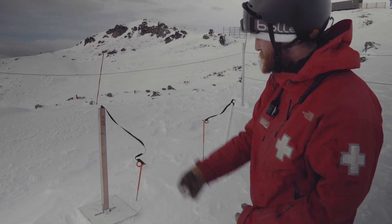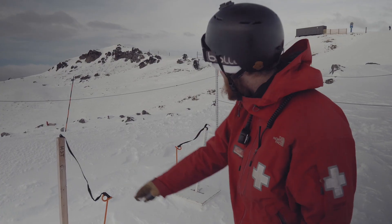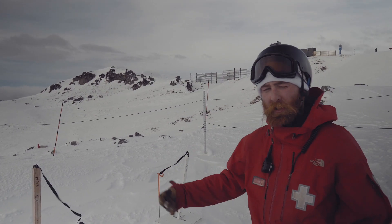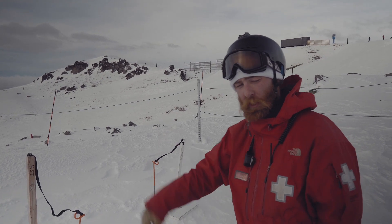So we have a couple of snow stakes here — weather plots. That one's for the storm and that one's for 24 hours. So we keep those there, we get our ruler out and measure out what's going on in the snow if we're not doing it digitally.